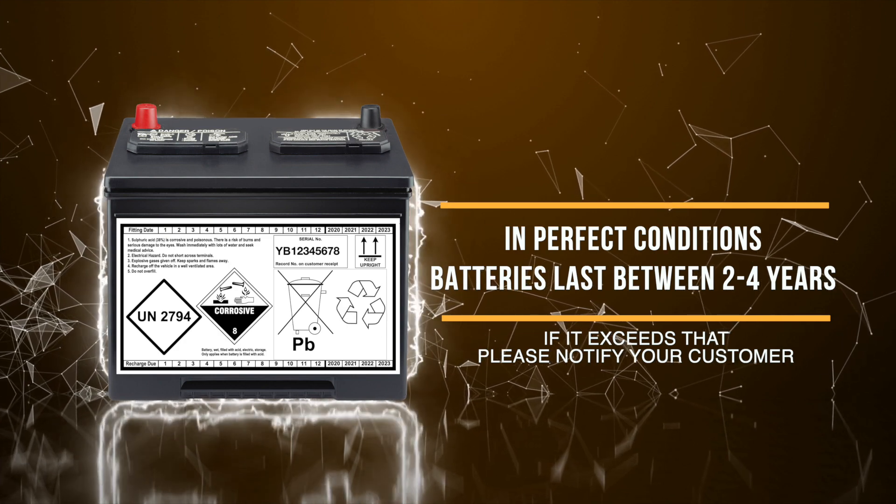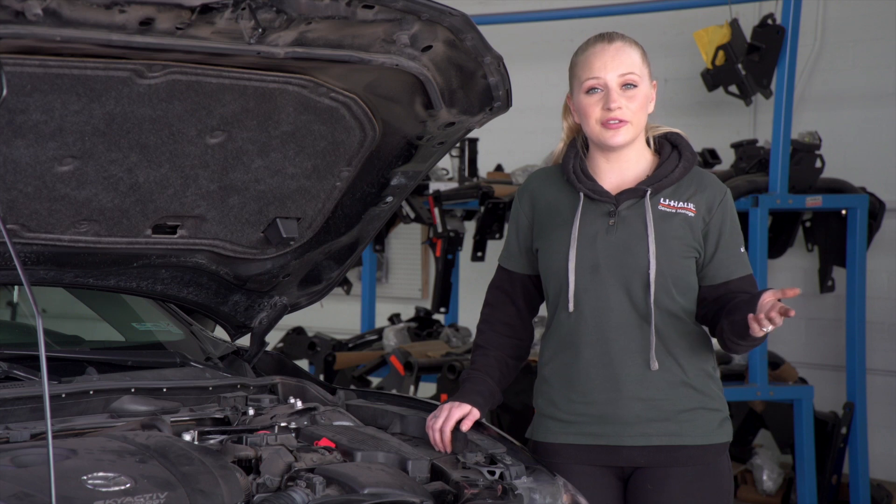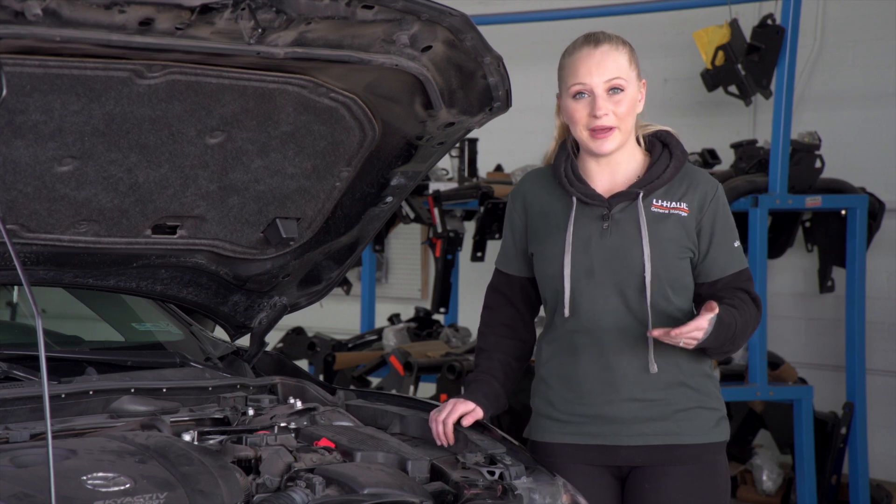If it exceeds that, you may want to tell your customer to get their battery replaced or looked at. The date codes show that the battery is only a couple years old, so this is a pretty good battery.